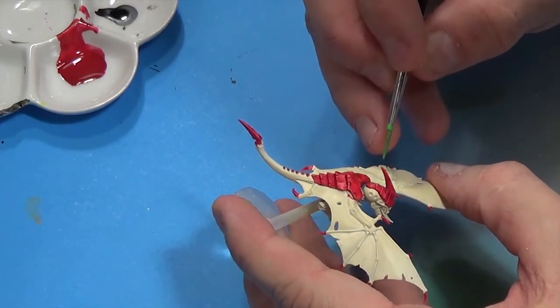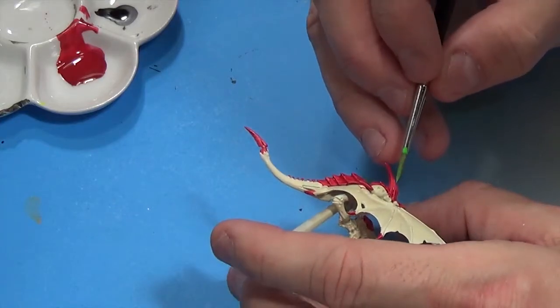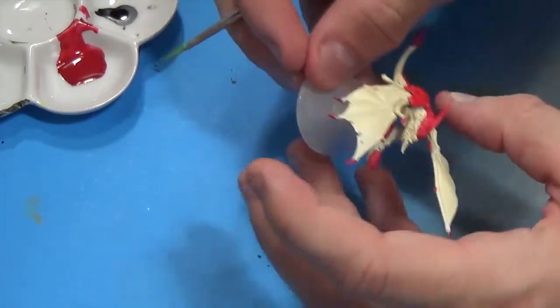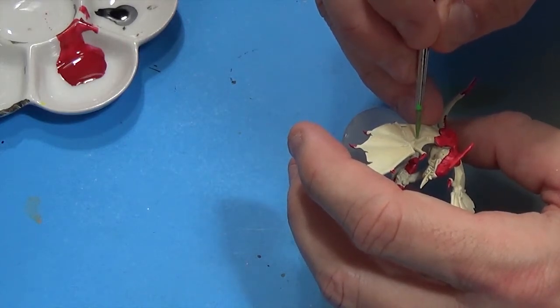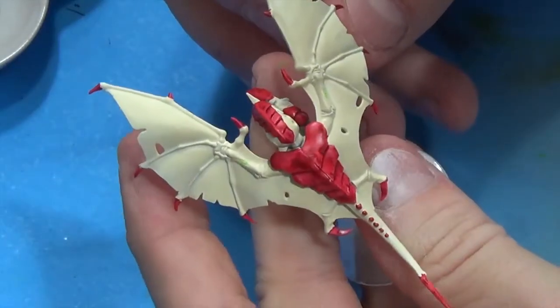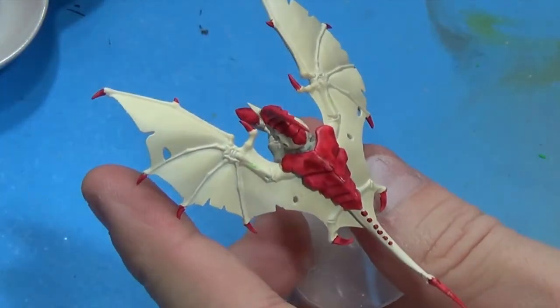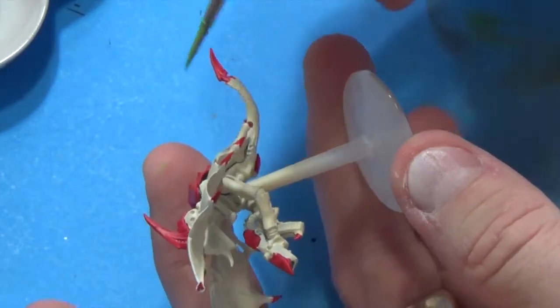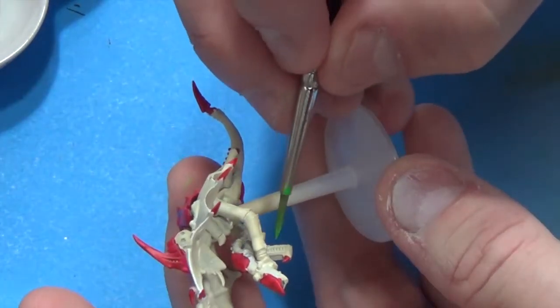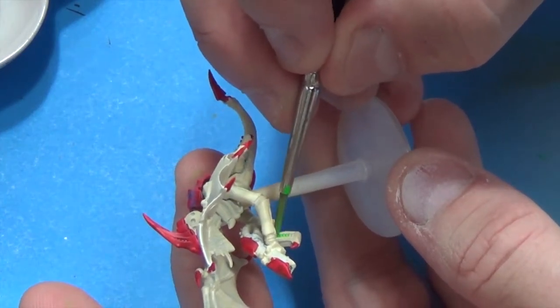I'm still waiting for someone to tell me what these are — come on people, do I have to beg? There should be two on the top, then there's a bunch of them on the gun, and then some on the arms. Just take your time.